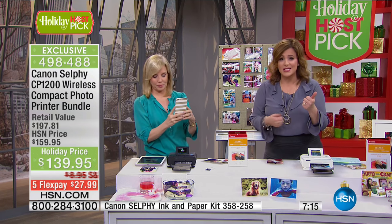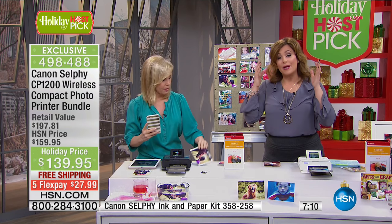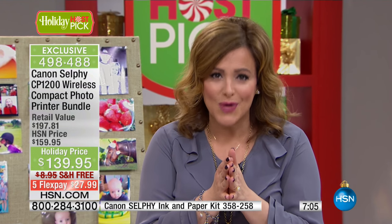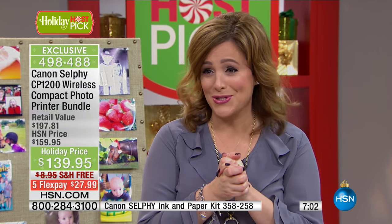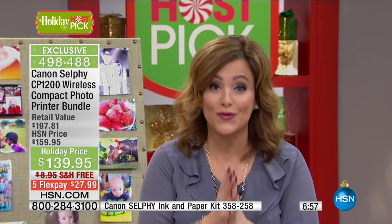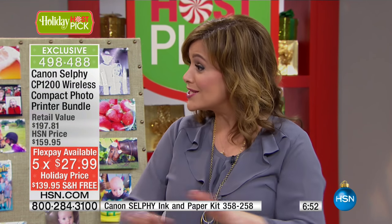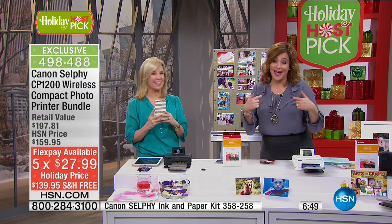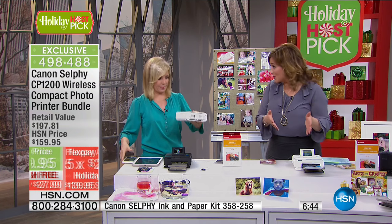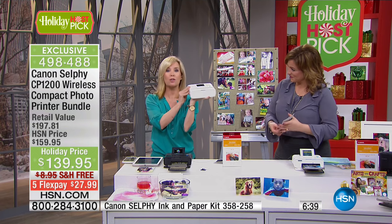You didn't go to the print shop. You didn't go to the pharmacy. You didn't need the SD card — though you can do that as well, you can pop in a memory card. But it's about how easy it is to print those favorite photographs, those moments you captured. I was only able to secure a thousand of these, so these will sell out. The five flex and the $20 off were done just for me — they never discount this because it's a huge customer pick. A lot of people still don't have the famous Canon Selfie, and this is the newest model.